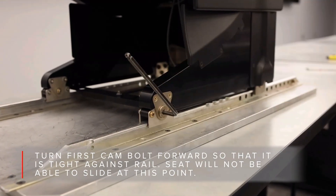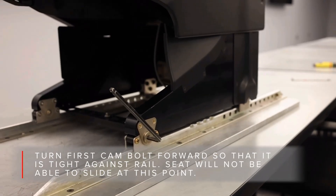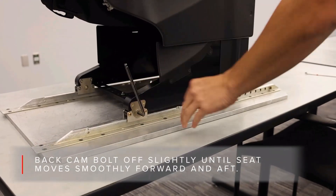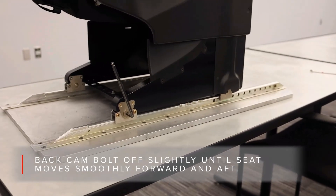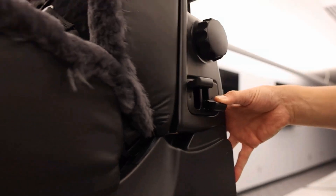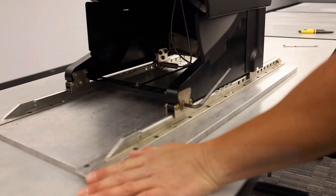Now you need to adjust the rollers. At each foot location, turn the adjusters to reduce the free play. Optimal adjustment occurs when free play is at a minimum and the seat still tracks smoothly. If you are adjusting and the seat becomes hard to track, you will have to back the roller off a little.